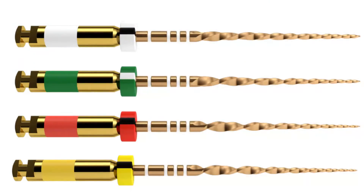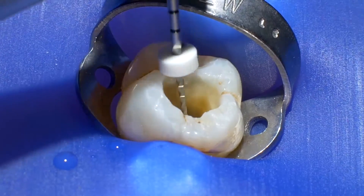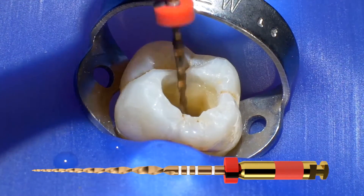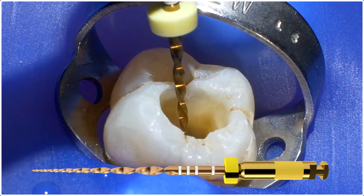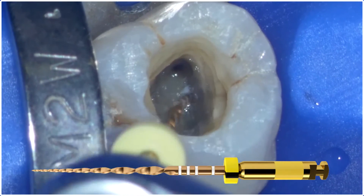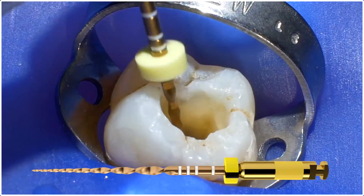In exceedingly small canals the Wave 1 Gold small file can be a godsend. As always, after scouting and securing the glide path, start with the primary. If you feel the instrument is having a hard time progressing apically, you can move to the yellow-banded small. It's a size 20 with a 7% taper at its tip. Because you follow the glide path protocol with the pro glider, you are almost already there.